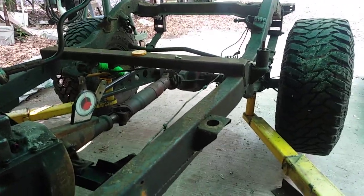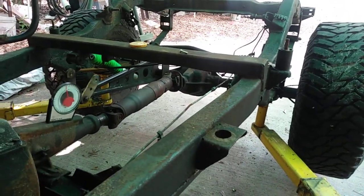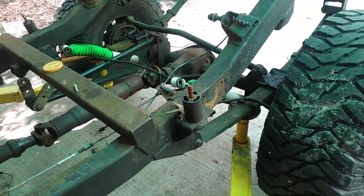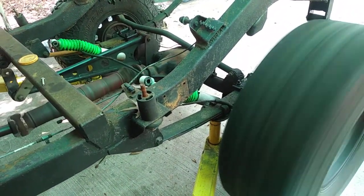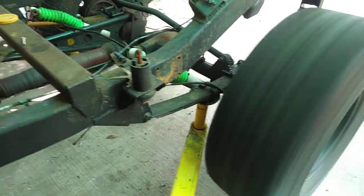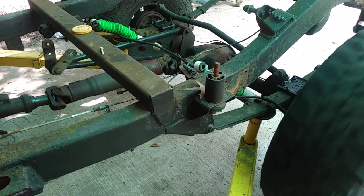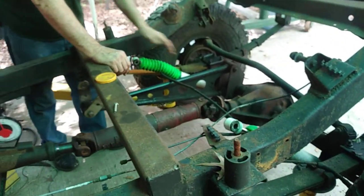Our one situation, though, is our drive shaft in the back is cranked at quite an angle, which I think we're going to have to shim this thing somehow to get the angle to be the same as the front. Get a picture of that tire there. We're looking at quite some speed there, but this angle right here is quite sharp.